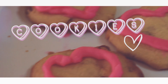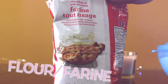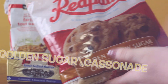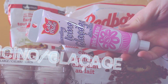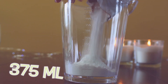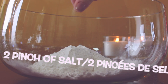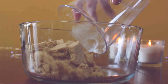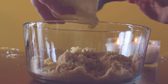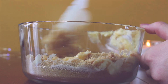Vous aurez besoin de farine, sel, beurre, cassonade, deux oeufs, des pépites de chocolat, et du glaçage. Mettez 375 ml de farine dans un bol. Déposez-le dans un bocal. Ajoutez 2 pincées de sel. 250 ml de cassonade. Ajoutez-le dans un autre bocal. Ajoutez 180 ml de beurre fondu, 30 ml de sucre, et ajoutez le tout.